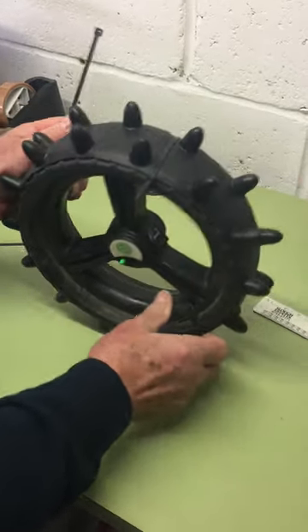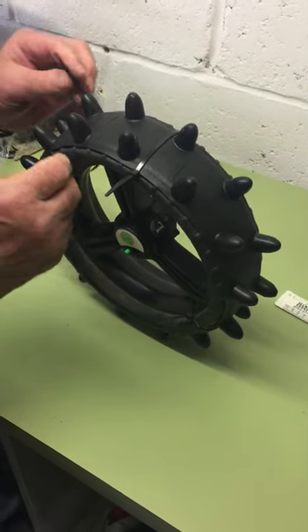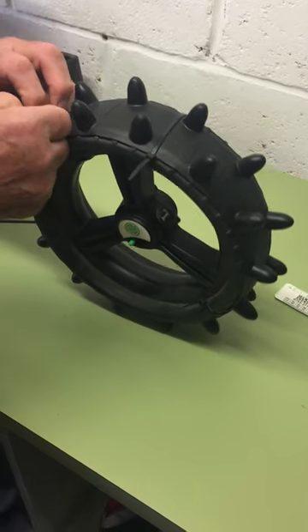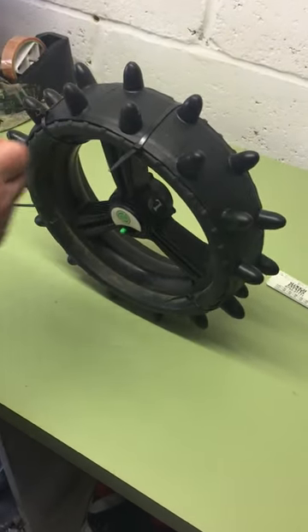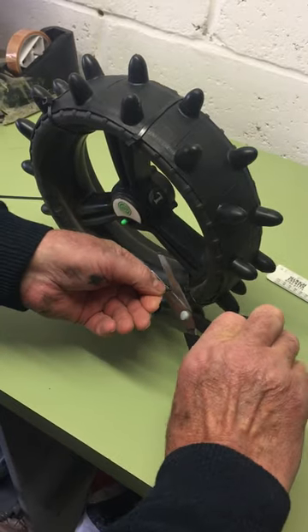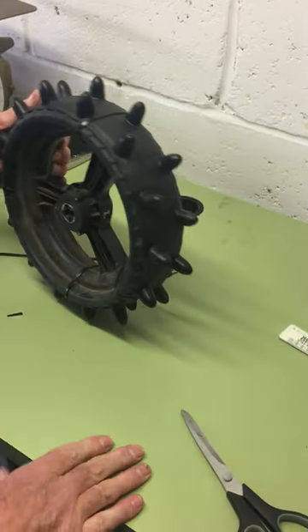That will keep the wheel in place for a season. When next summer comes, you can take the tire off and if it's in reasonable condition, use it again. Finally, just tidy up by snipping the ends off the cable ties so they're not flapping around. And there you have the completed wheel, ready to go.